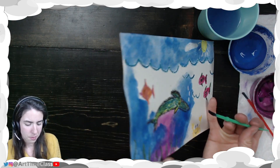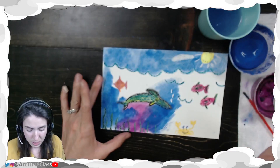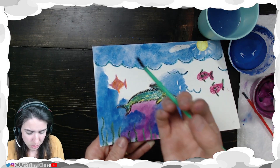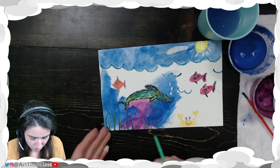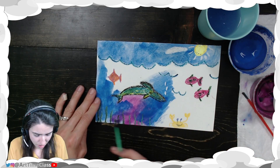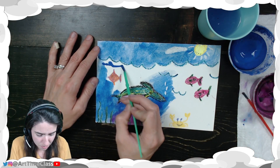I can see my paper is starting to get all wiggly and wobbly — that means I'm adding a bit too much water. I can also see right here there's a little bit of paper rolling up. When that happens I need to stop that area and let it dry, so I'm going to leave that area alone and start working on a different part of my paper.